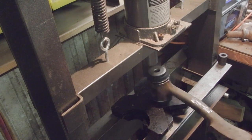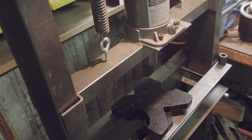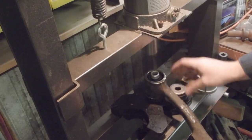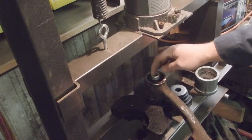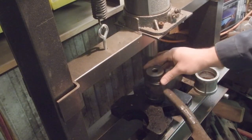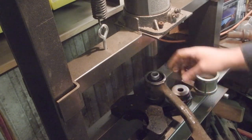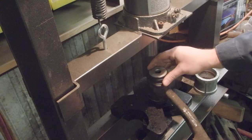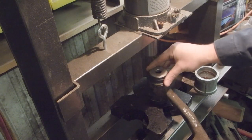Now we're going to pop it back off. I took a pry bar — this wasn't completely centered up, and so it was making it hard to press the cap on straight. I took a pry bar, put it in here and pried it over just a little bit, and it centered it up.